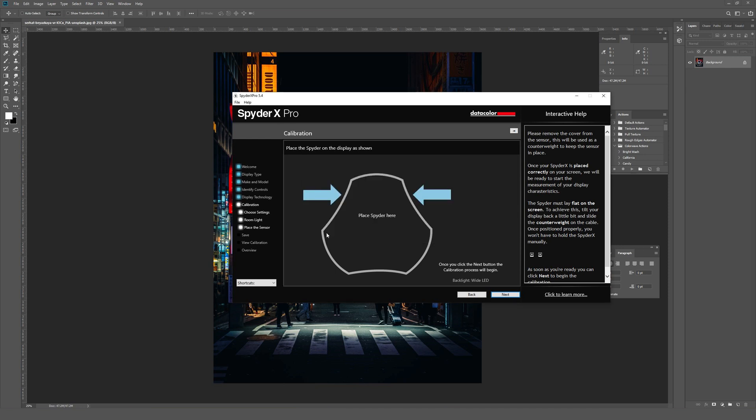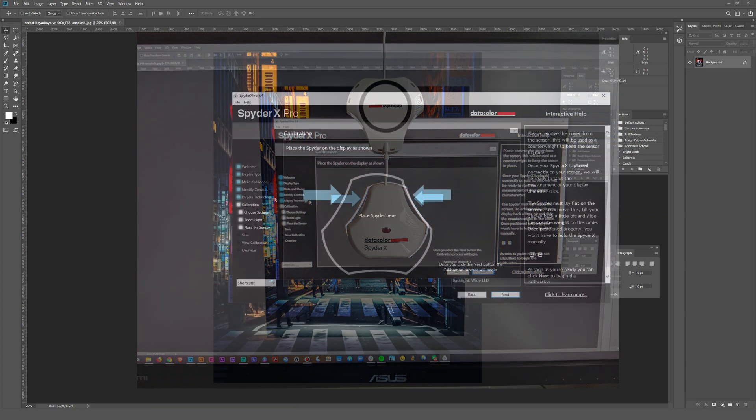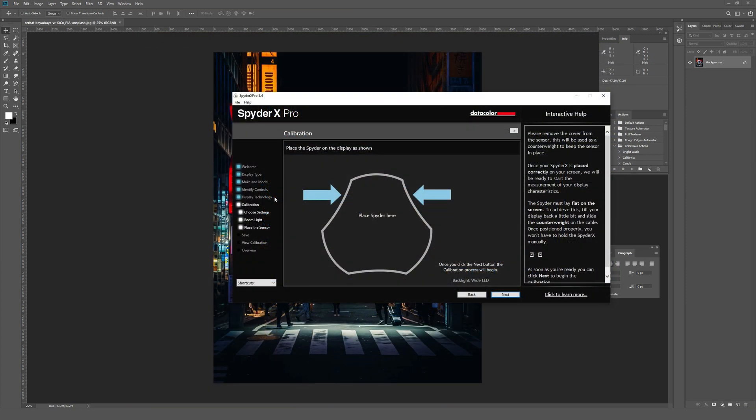Now comes the trickier part — you have to hang the Spyder over your monitor and get it to sit right in the 'place Spyder here' section. I've moved it there now; it's a little tricky to get these to hang correctly. I'll actually take a photo with my phone to show you what this looks like. Since I had a webcam on top of my monitor, I sandwiched the cord under it to keep the Spyder in a good spot. Now that it seems to be positioned correctly, I'll click Next.